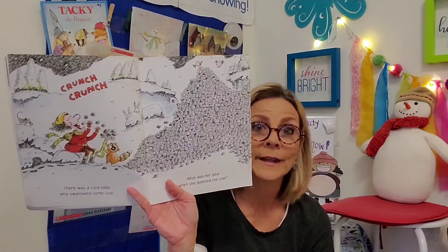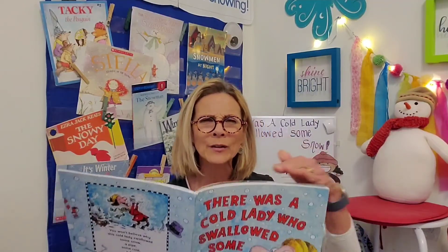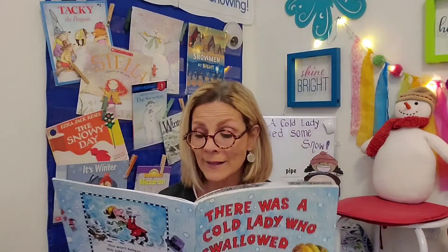There was a cold lady who swallowed some coal. What was her goal when she gobbled the coal? She swallowed the coal to keep her pipes glow. She swallowed the pipe to warm her ten toes that tickled and tingled from layers of snow. I don't know why she swallowed some snow. Perhaps you know. There they are — snow, a pipe, some coal — and she thinks those things are yummy.